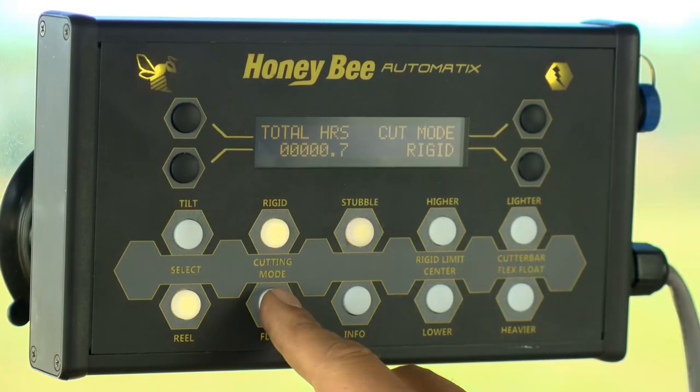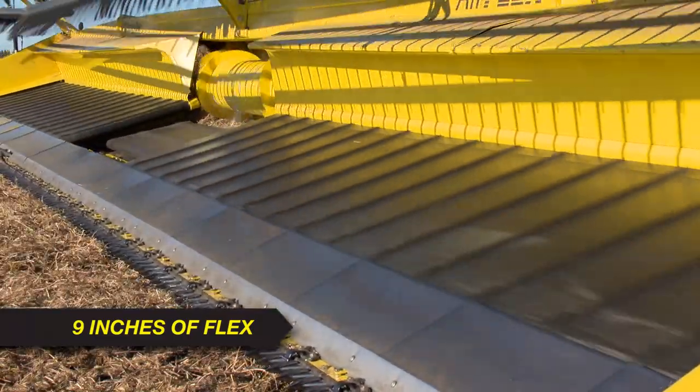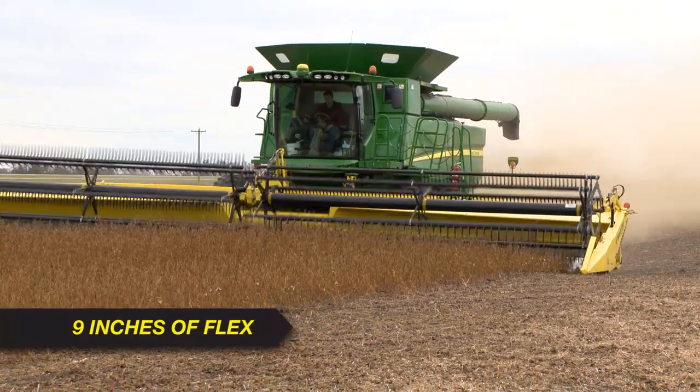In flex mode, the key to shaving the ground is the 9 inches of movement that the AirFlex has across the width of the cutter bar. That allows the header to work along uneven ground with a new level of consistency and responsiveness.